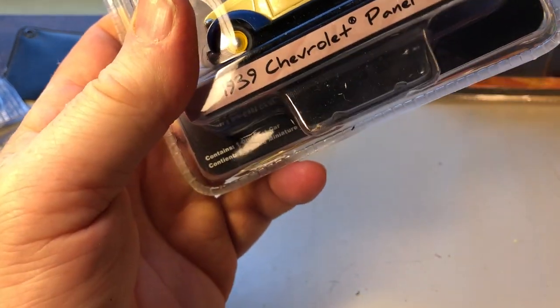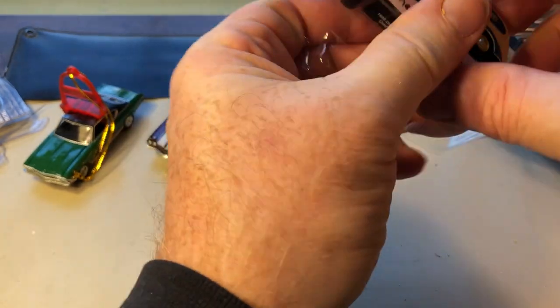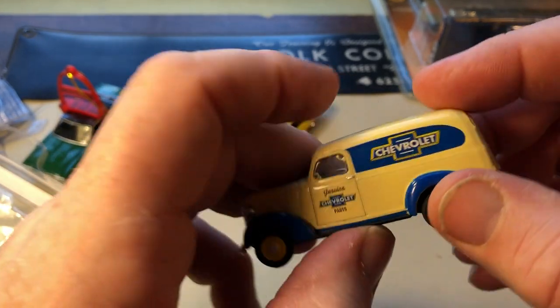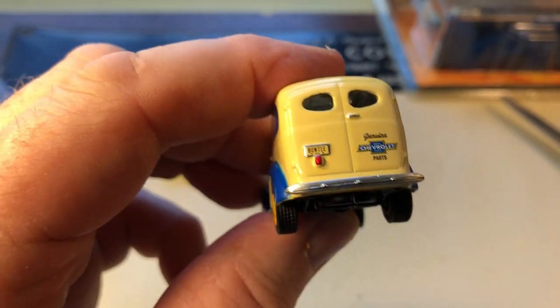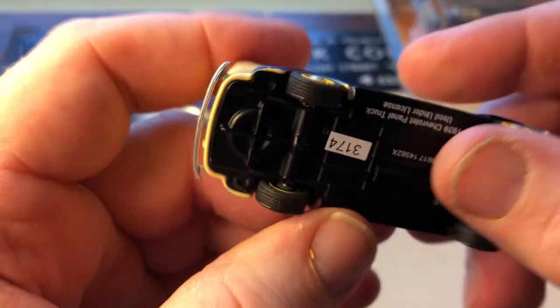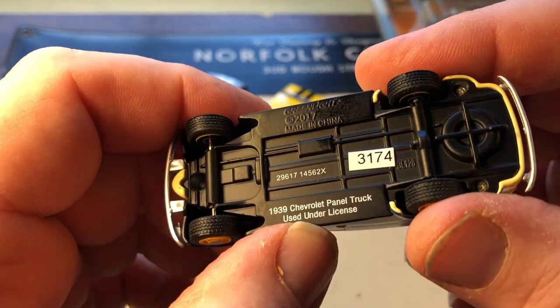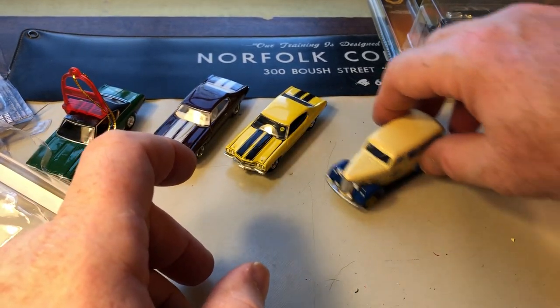Keeping with Green Light — let's do the Blue Collar '39 Chevrolet panel truck. No opening features on this. Let's see what it says on the license plate: 'Genuine Chevrolet Parts.' Real rider tires, and it has a metal base — black metal base, my fault. Very good. That roll was really good too.